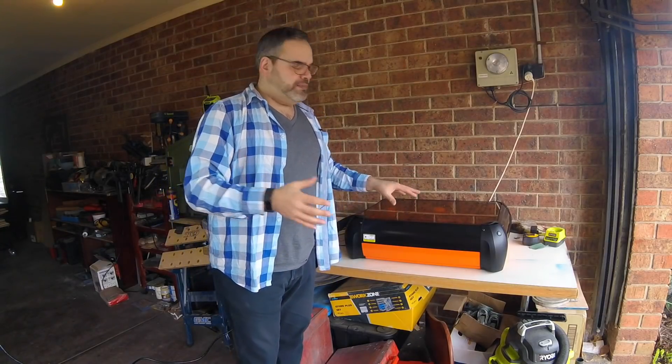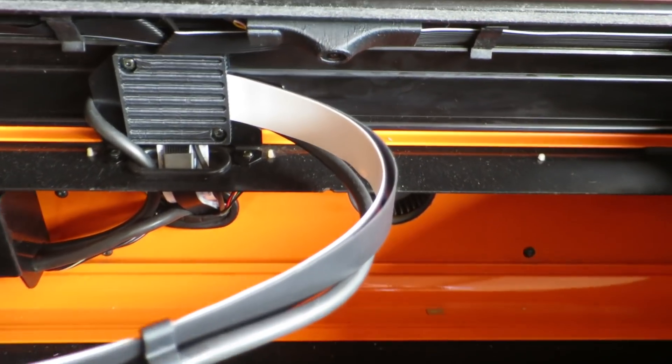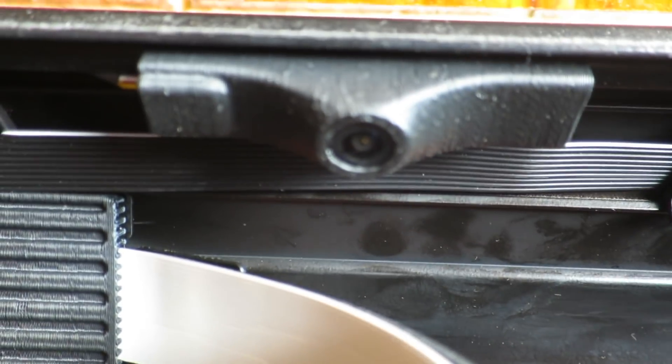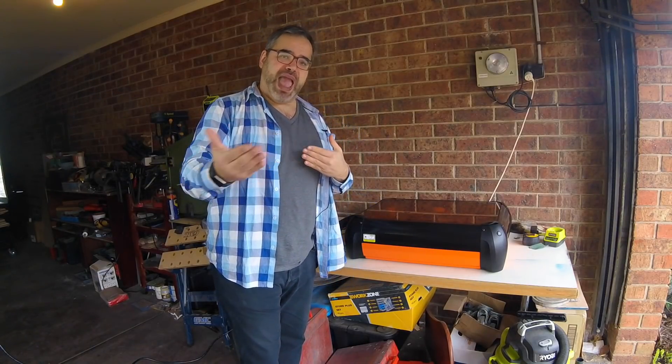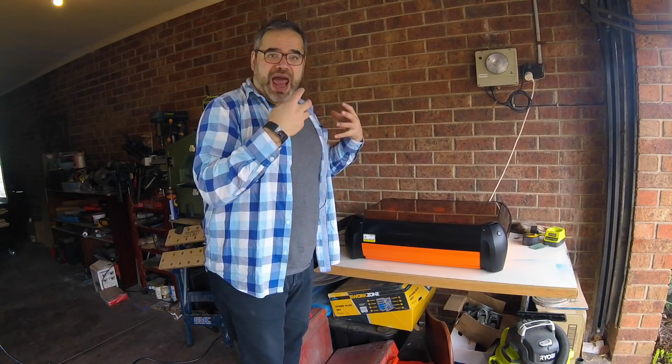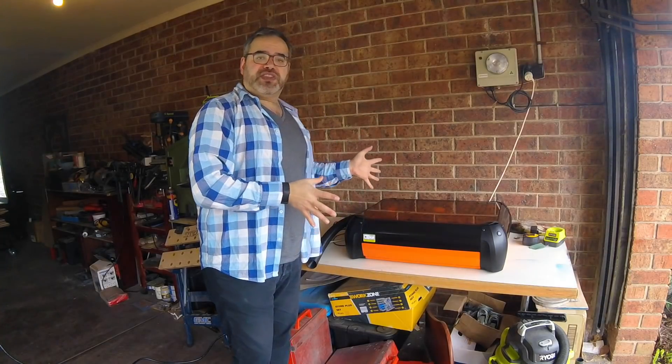The machine also has a built-in camera, which I can use to line up my cuts on material or do a live update with students. If your workshop is elsewhere, you could even be on the other side of the house connected via Wi-Fi and see what's going on. These are abilities I haven't seen in out-of-the-box machines to this point.